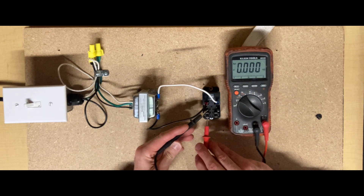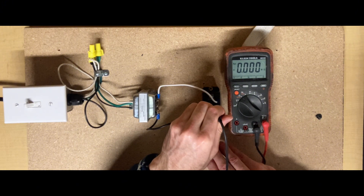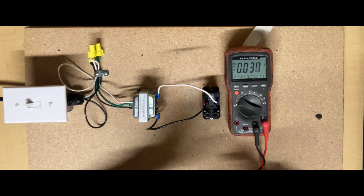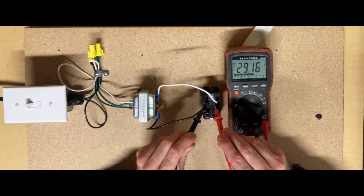Between terminal 6 and 8 we have a connection. Switching to volts AC, you can see 29 volts AC going into the rectifier, and going out of the rectifier would be 29 volts DC to energize that coil.